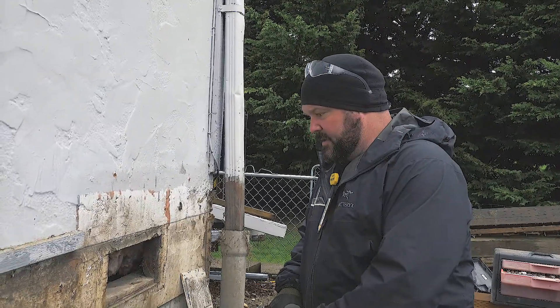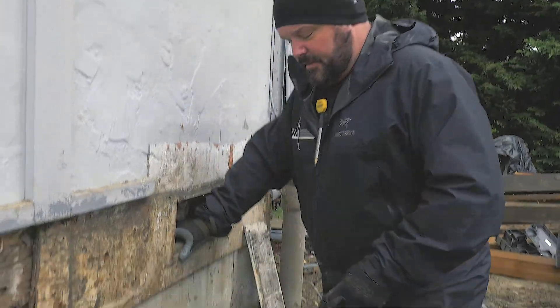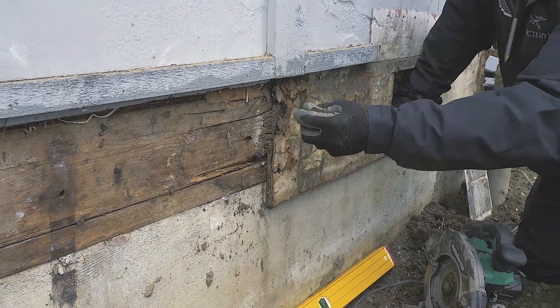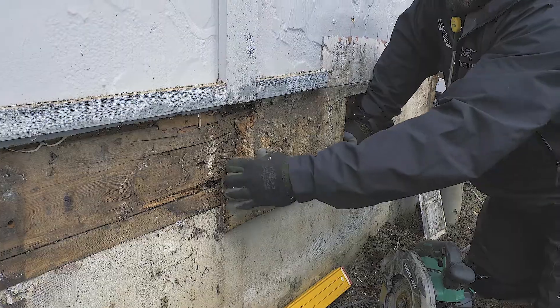Hey guys, Dr. Dex here and we're getting into cutting some siding on the house. You can see that part of it was never covered with anything — there was no flashing on the old deck, things were just crumbling away in my hands. Dry rot, that kind of thing.